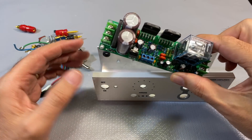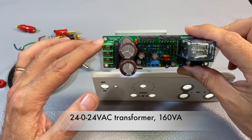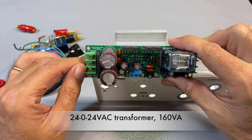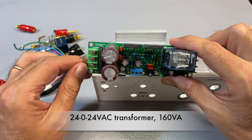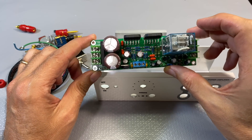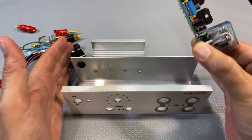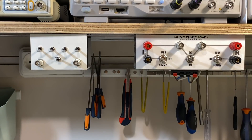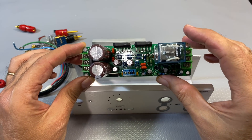The power supply - all you need is a dual transformer. This one is 24-0-24, so a 24 volt dual transformer, probably around 160 VA to give it a bit of oomph if I need it. I've got that coming, but I'm going to use a temporary one for now. All I'll have outside of the unit will be the transformer, stuck underneath the shelf at the back, properly insulated so that no shocks are going to happen.